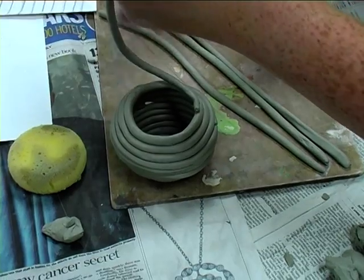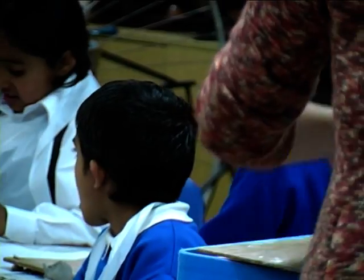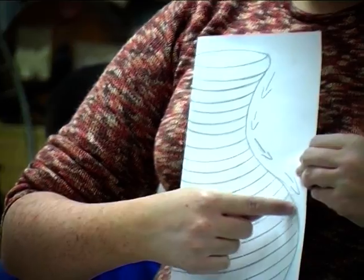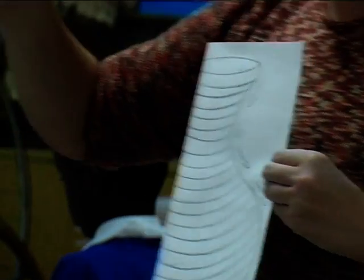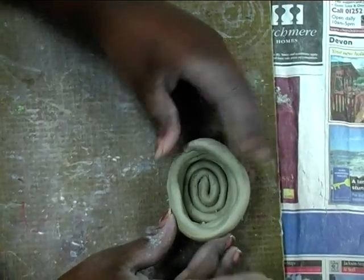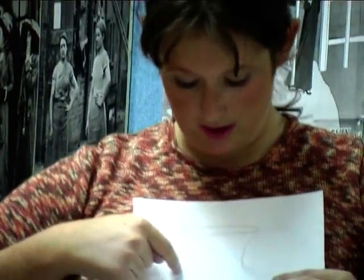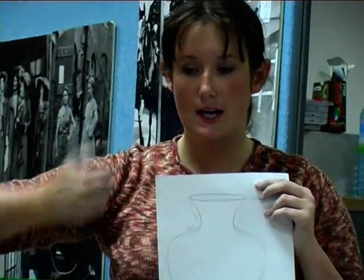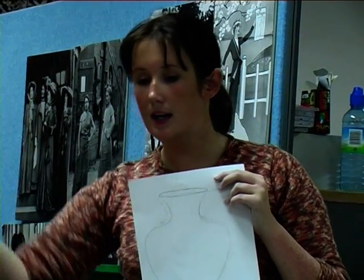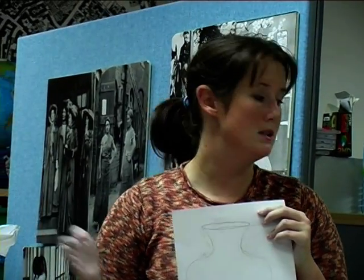So we're going to put the next snake on the inside edge. What will happen is, we'll begin to get our shape to come in. So we've all got bowls going out, and next we're going to get them to come in by applying the next snakes on the inside edge. Once you're in about here, what you next need to do is put another snake on and put it straight in the middle — not on the outside, not on the inside, right smack in the middle. Do maybe one or two, depending on the shape.